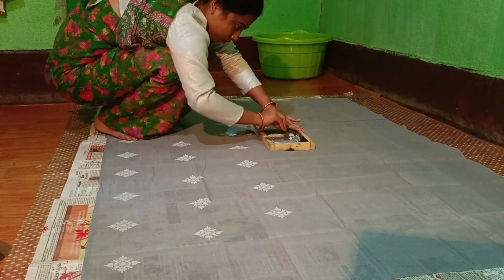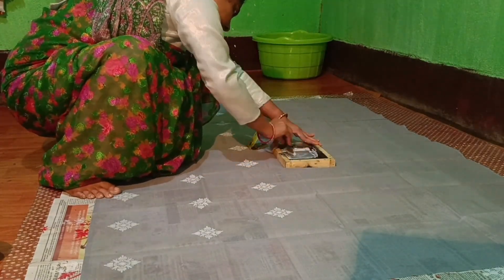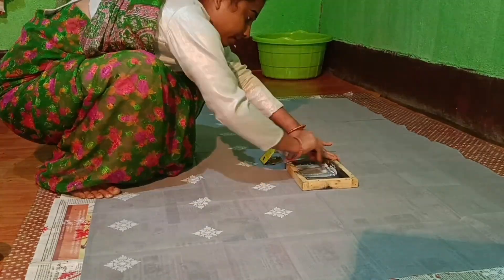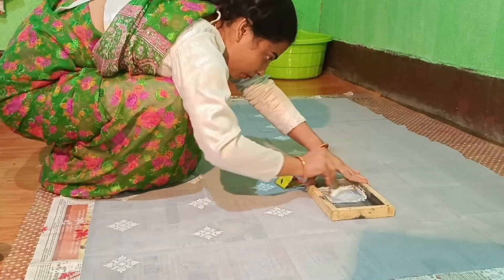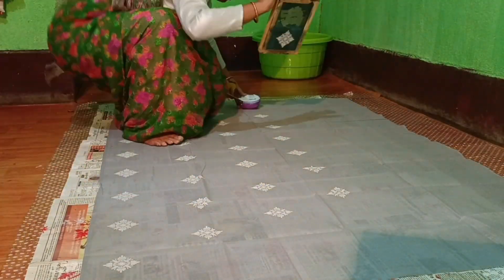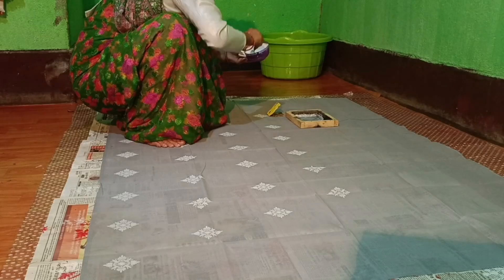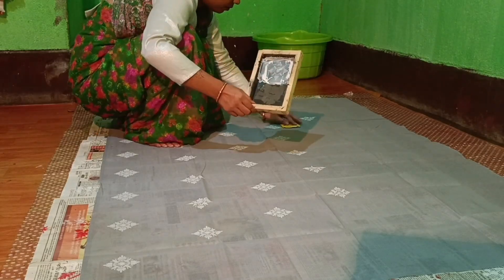Then, let's mix the mix and the chili powder. I will be ready. Mix pad and more are ready.